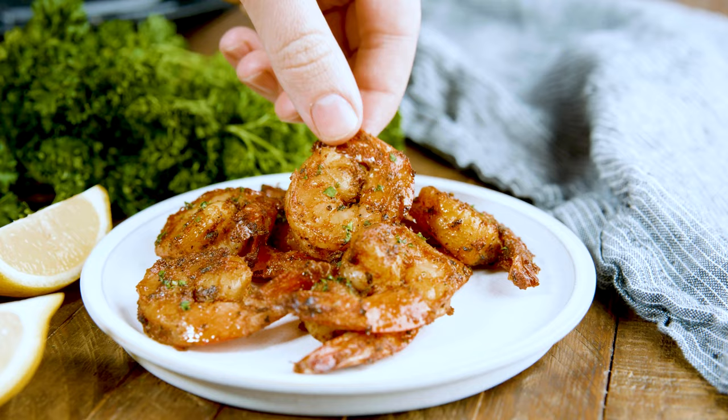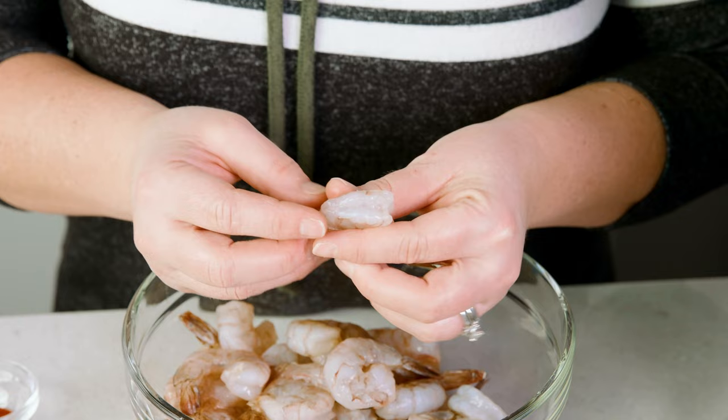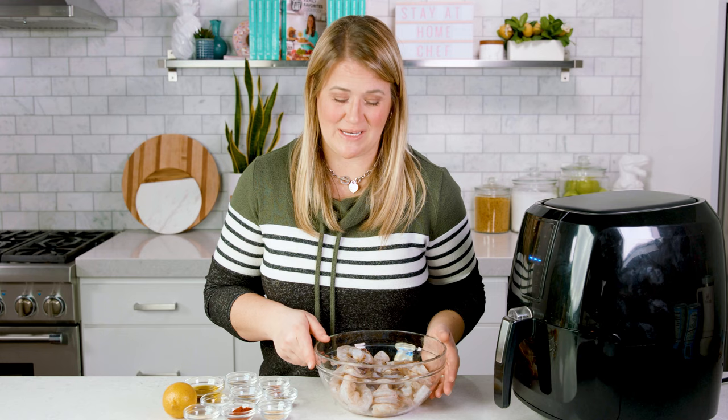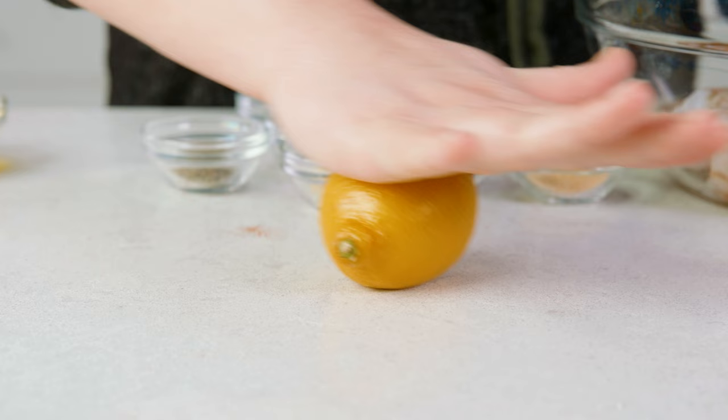First thing, let's go over the ingredients. You'll need 1 pound of jumbo shrimp, peeled and deveined. I love using jumbo shrimp because I find they stay the juiciest. You can definitely use smaller shrimp, but make sure to cut back on the cooking time and also make sure they're thawed. You'll also need 2 tablespoons of extra virgin olive oil and 2 tablespoons of lemon juice, because shrimp and citrus are like best friends.